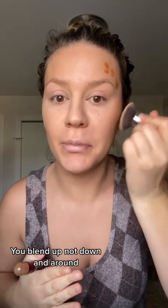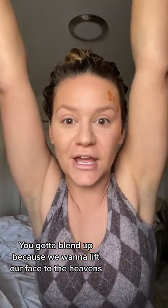I made a video about this before. You blend up, not down and around. You gotta blend up, because we want to lift our face to the heavens!